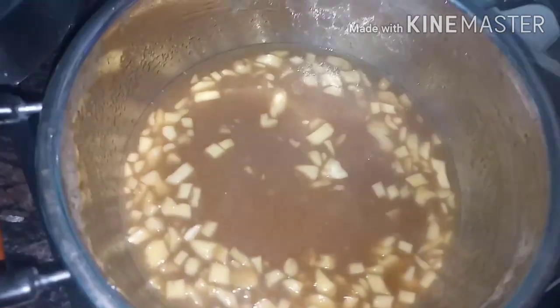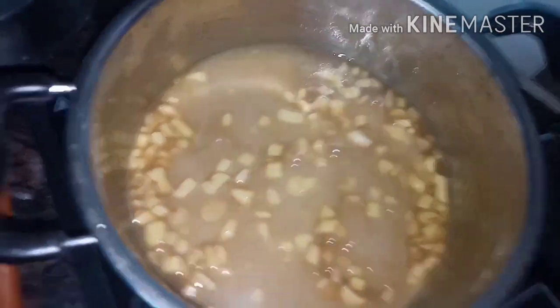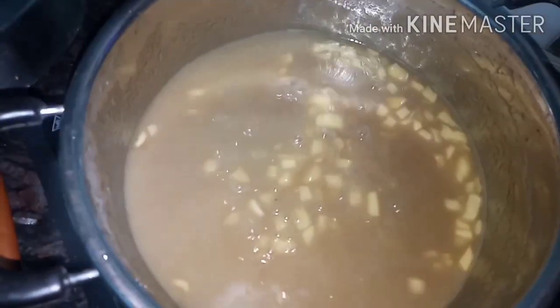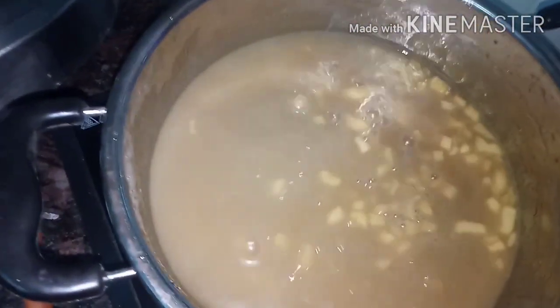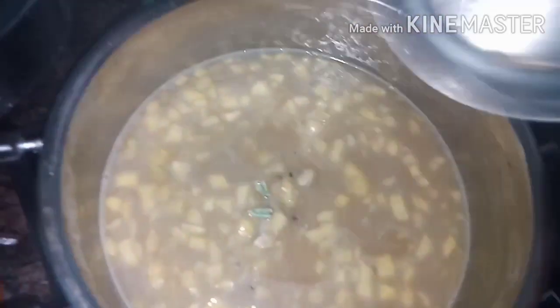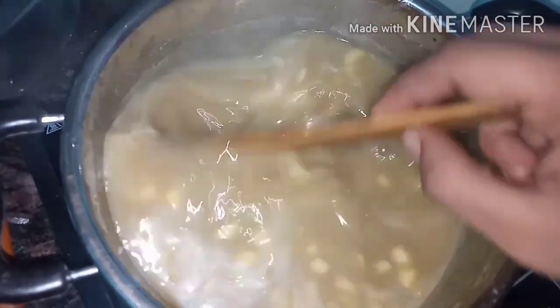Now I am going to add the 3rd part of the pan, then the 2nd pan, and the 1-2 pan. It will also add 1 cup. Next we will add the 2 cups and put it in. Let's mix it up.